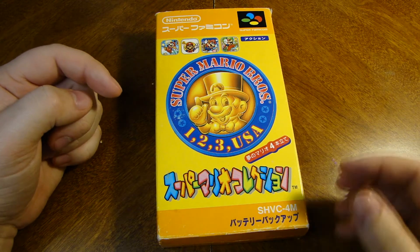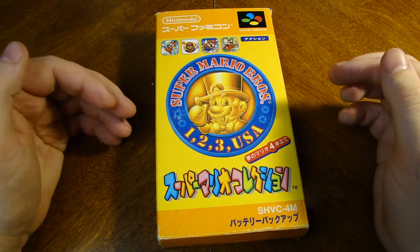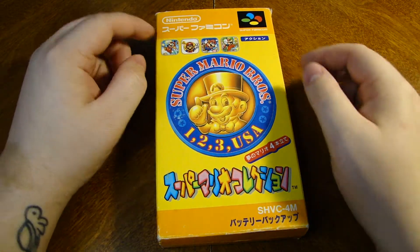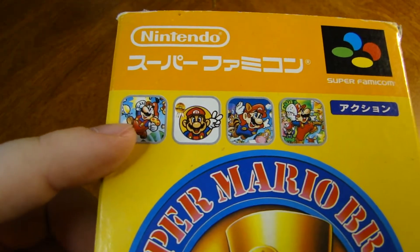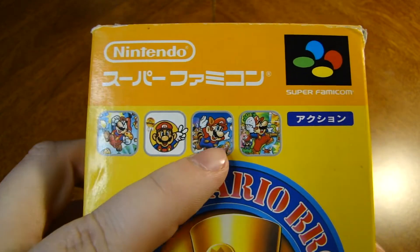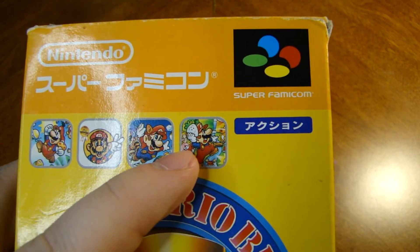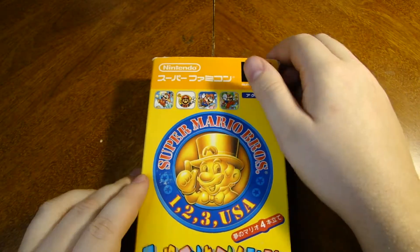So Super Mario USA is technically Super Mario 2 for Americans, but in Japan they called it Super Mario USA. This one has the original Mario, Super Mario 2 which in America was the Lost Levels, then Super Mario 3, and then Super Mario USA — but for us it was Super Mario 2. So without further ado, let's get on into this.